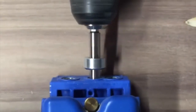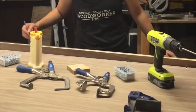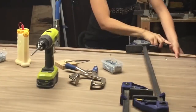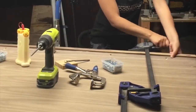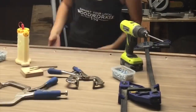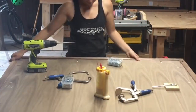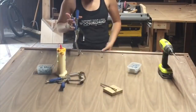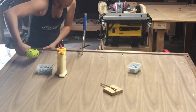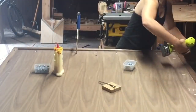I used my Kreg jig to make some pocket holes around all the edges of the plywood, and put on the hardwood borders to cover up the ugly plywood sides. I think this is the part where I messed up the most — next time I would use biscuits to align the plywood with the hardwood.